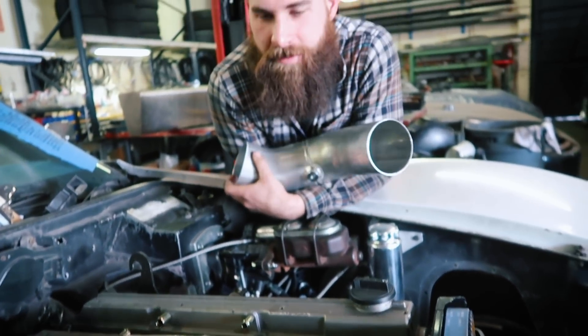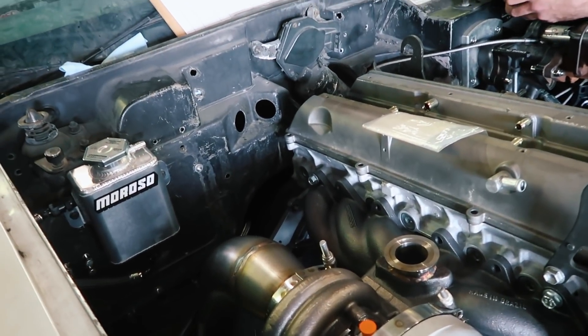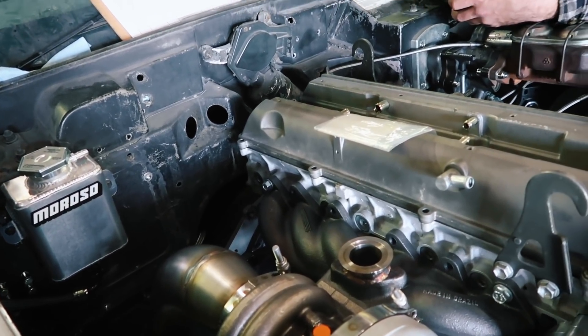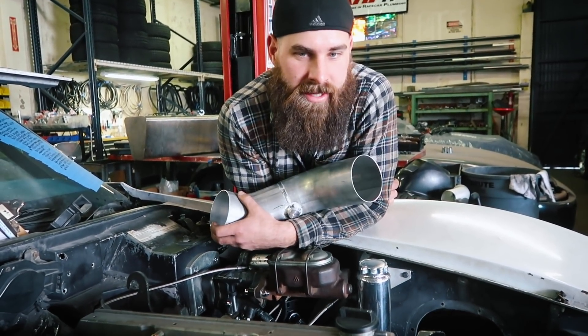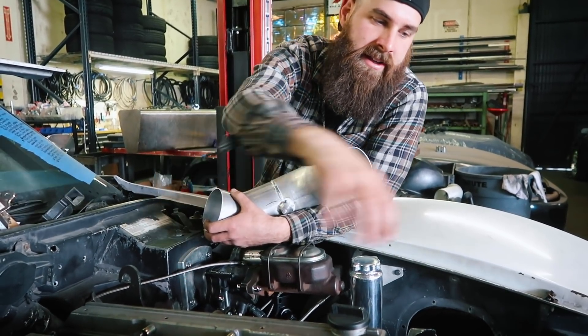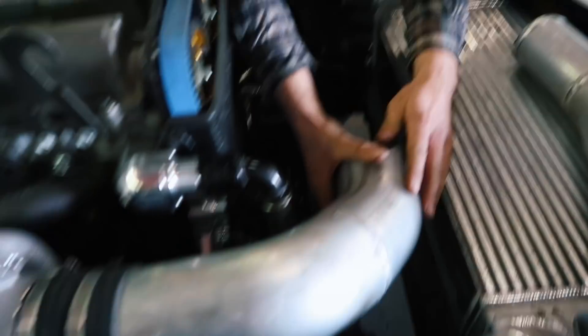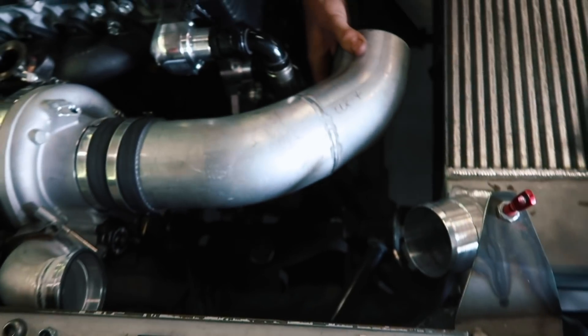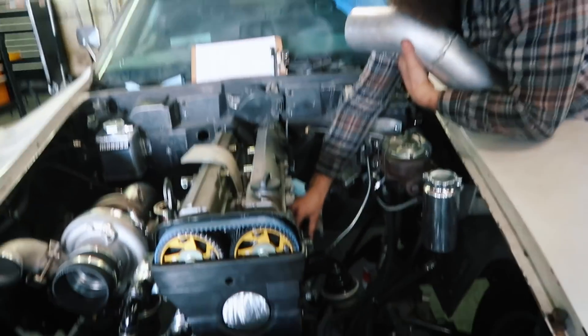We put the manifold on and the turbo on to figure out where everything was going to go. I built the downpipe and planned out the exhaust — we need to order some oval piping for that. I also built the charge pipe for the intercooler and the intake for the filter, which sits right behind the intercooler. We pulled the fuel tank out because it used to run on pump gas and we need E85 to make the thousand horsepower he's going for.